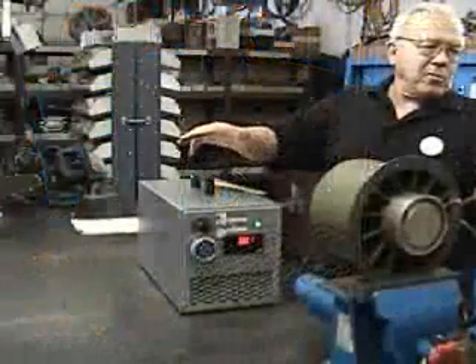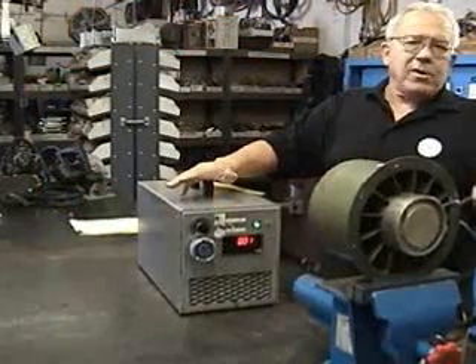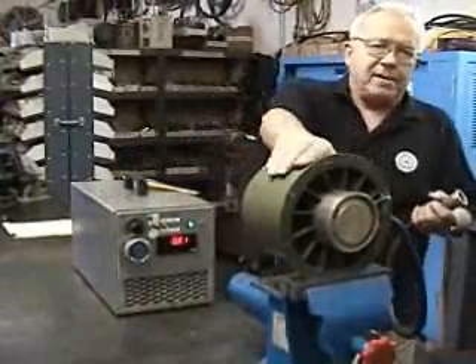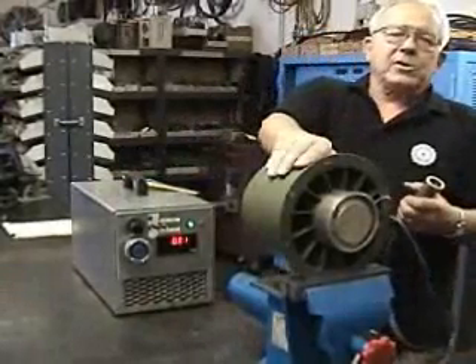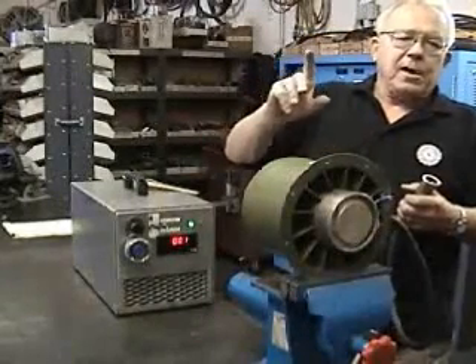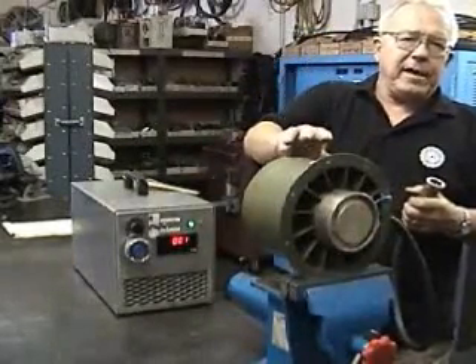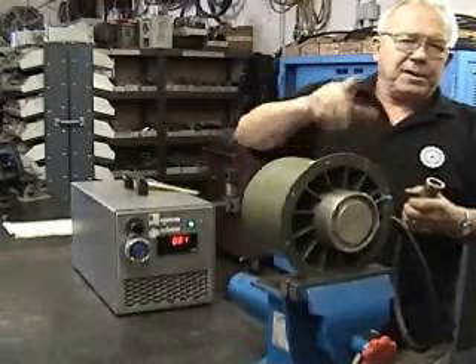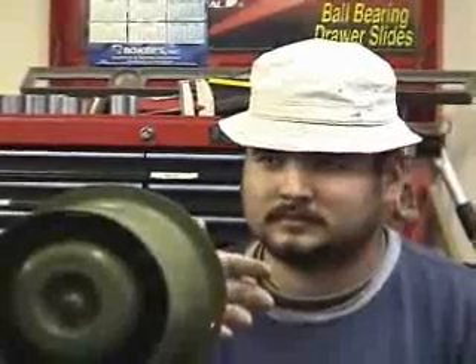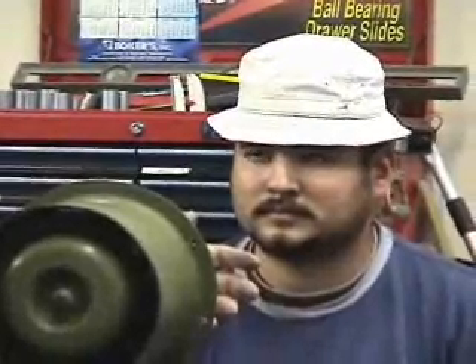We're going to demonstrate what a 400 hertz inverter powering this fan will show you — how flexible it is. First, we're going to show you how fast this runs on Edison Company frequency, 60 hertz. We're looking at this fan producing 60 hertz, same as Edison Company frequency now.